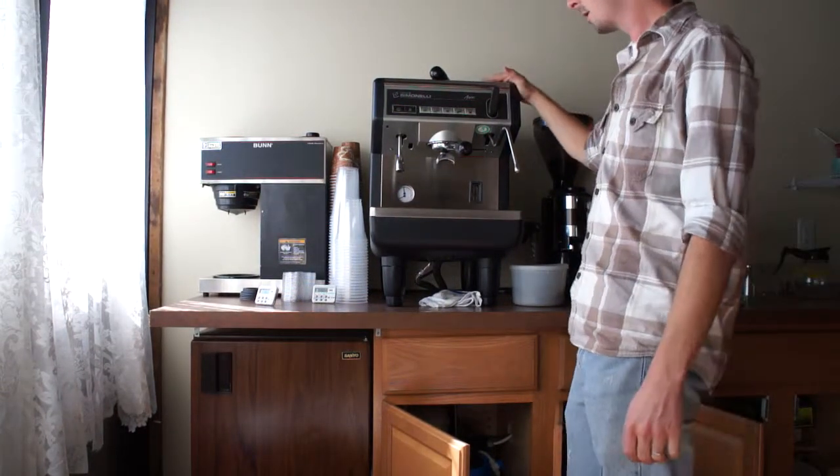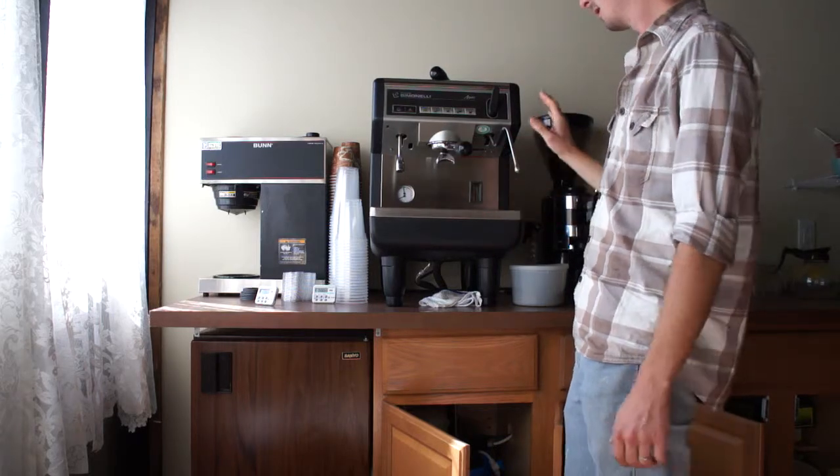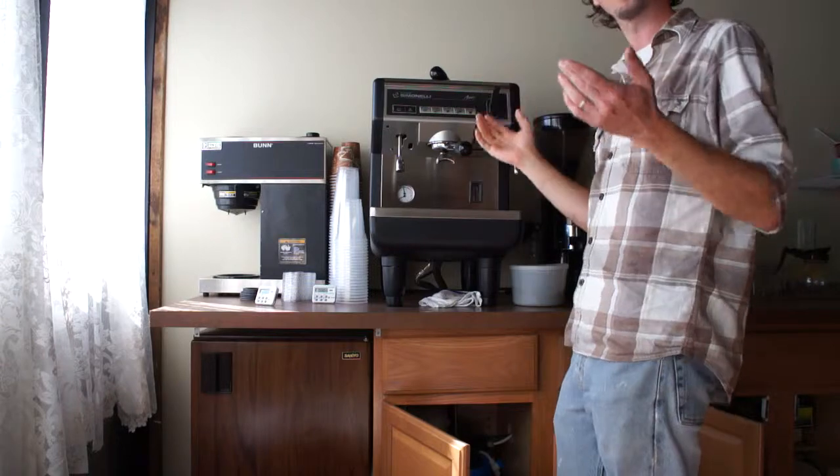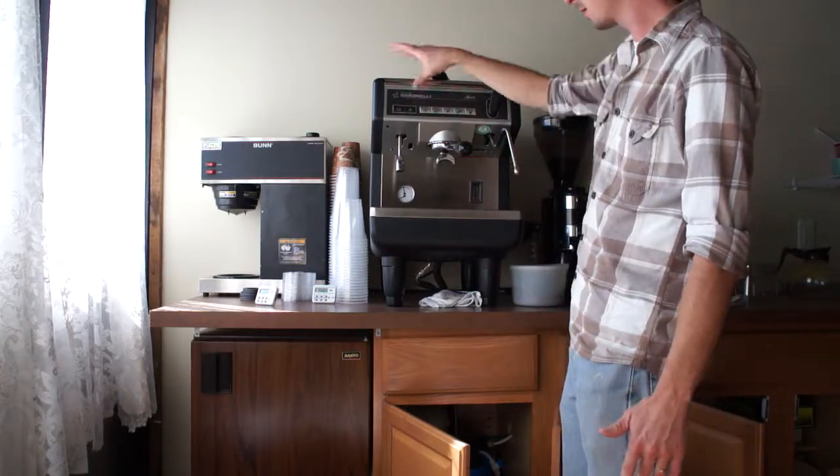I've got a Nova Simonelli Appia One Group — beautiful little machine, I love it. I'm selling this place though, so I don't need it anymore. I just want to give you a quick video showing that it still works.